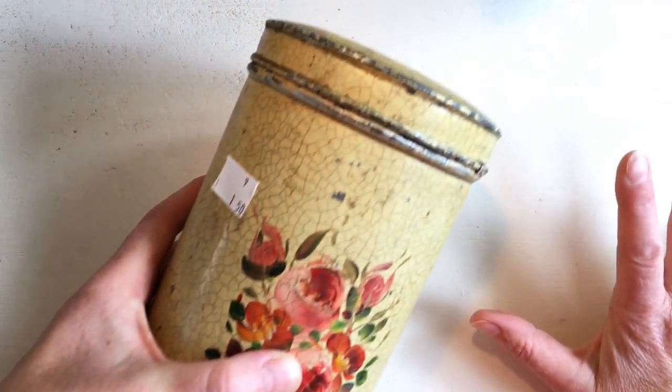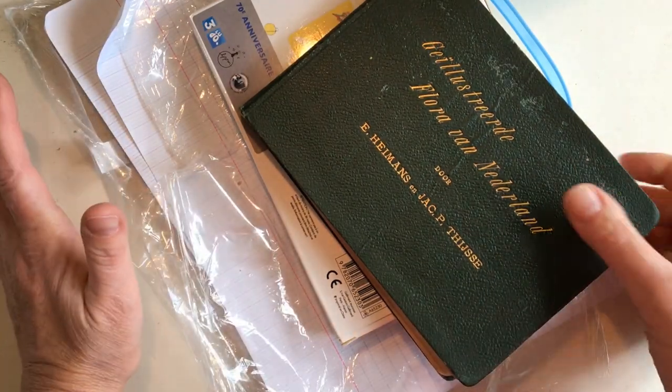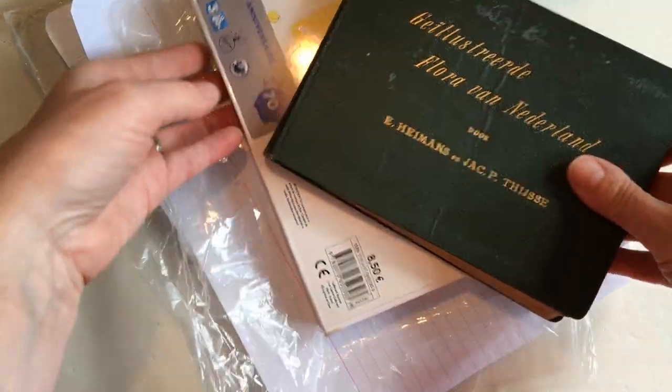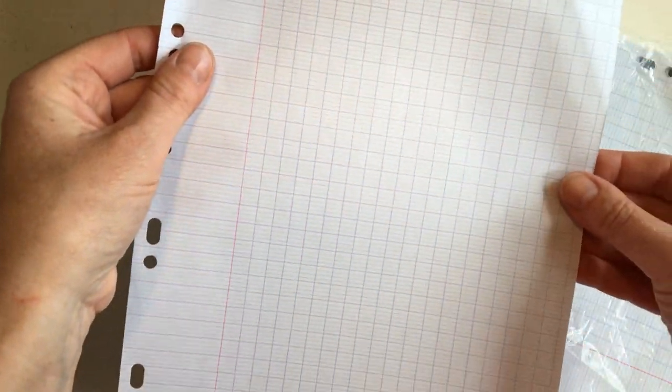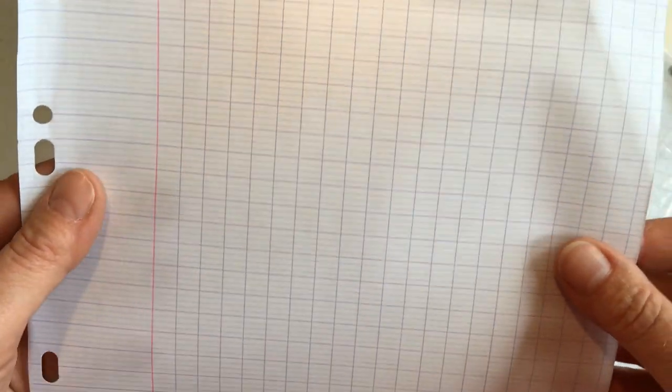Now that's it for the normal items, so now we're on to the items that I can use in journal making. So if you're not interested in the books or the journal making, then you can switch off now. But let me just show you — I got this, I think this is what you call ledger paper, with these little lines on it. I think I want to coffee or tea dye this and use it in journals.